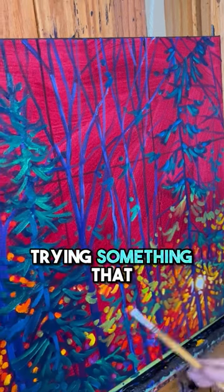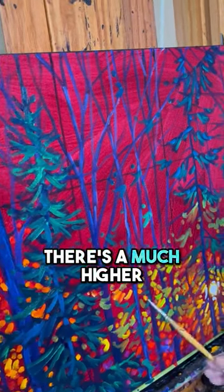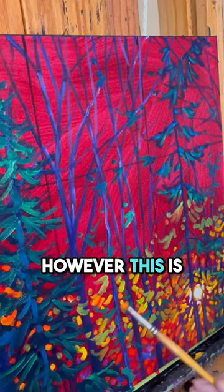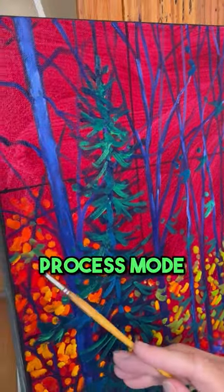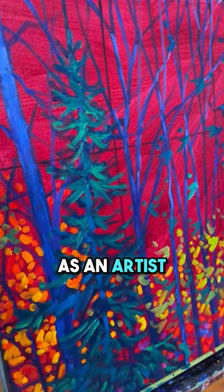When you're working in process mode, trying something that you've never tried before, there's a much higher chance of failure. However, this is also where breakthroughs occur, and it's very important to spend time in process mode if you want to grow as an artist.